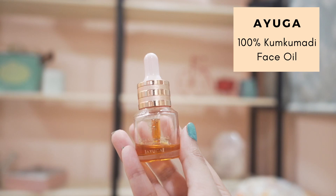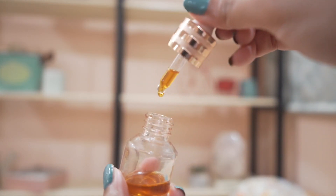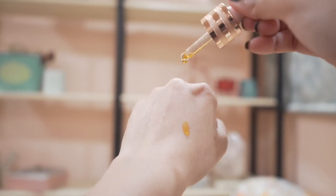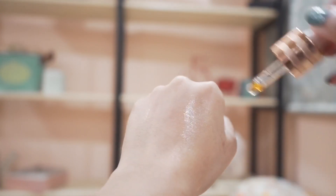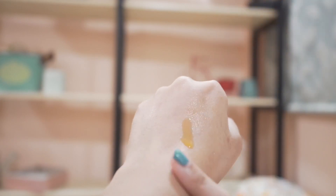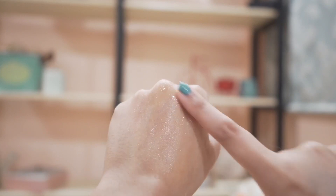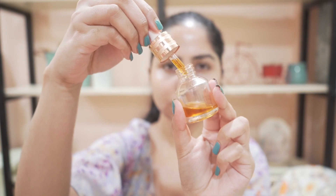The last step is to use an oil. I'll be using Ayoga's Cungumadi oil, which contains 28 herbs like dashmool, lotus extract, licorice, and good quality saffron. It also has sesame oil and goat milk. Cungumadi oil is known to work on pigmentation, uneven skin tone, and brightening dull skin. This oil has a very lightweight texture so it won't make your skin look greasy, and it works on all skin types, including acne-prone skin.